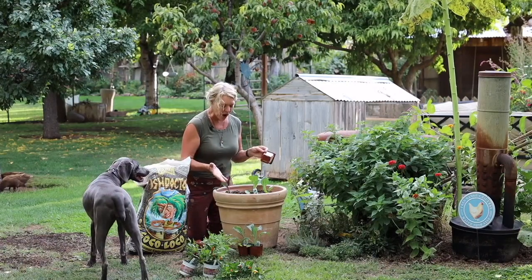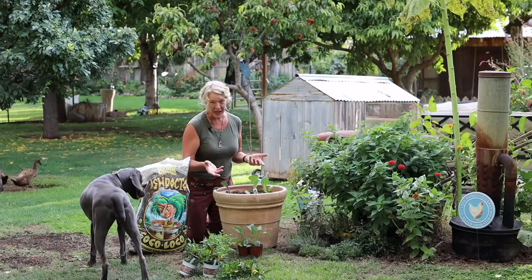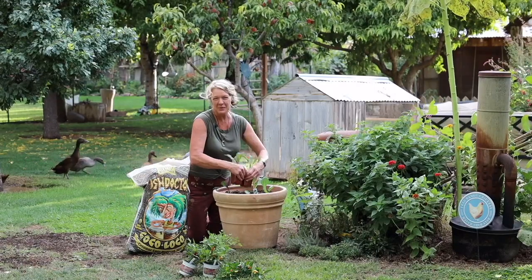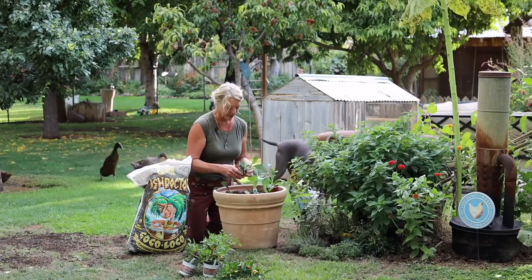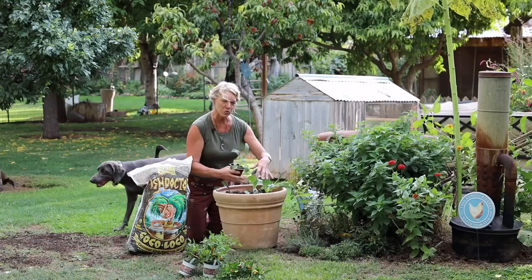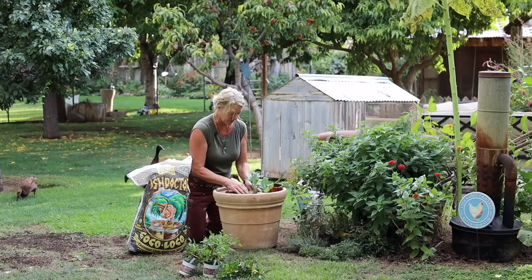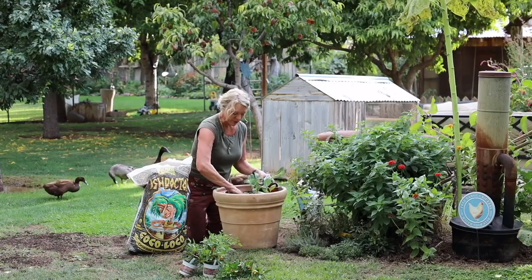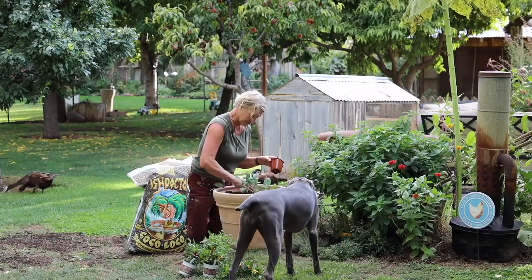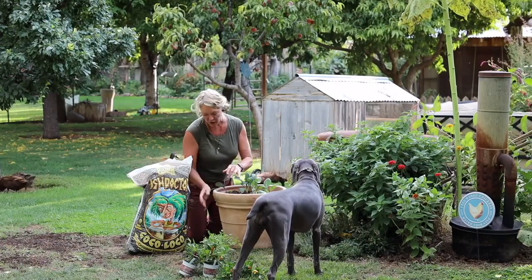Right now it looks pretty sparse, and me being me, I've got to add more stuff to it. So in the center I'm going to add some kale — it'll give it some height, and the cabbages will kind of go over the sides, so I don't have to worry about them taking up too much space. They'll grow tall; the cabbage will stay fairly small.